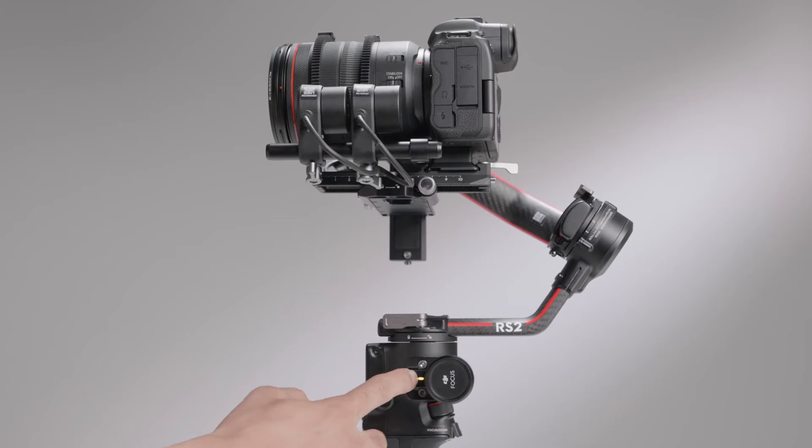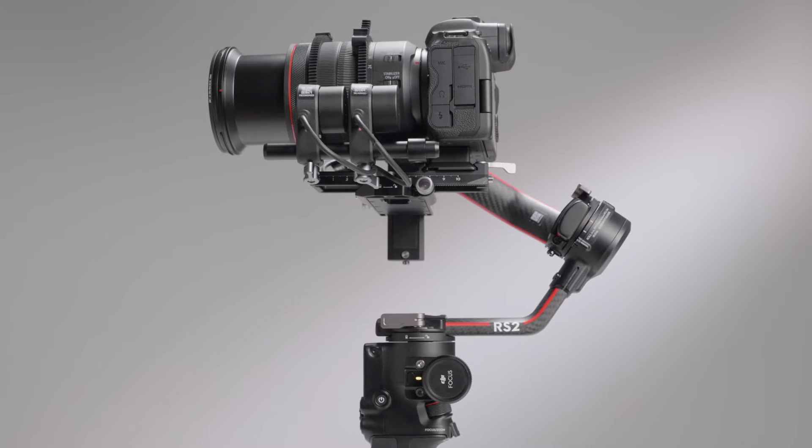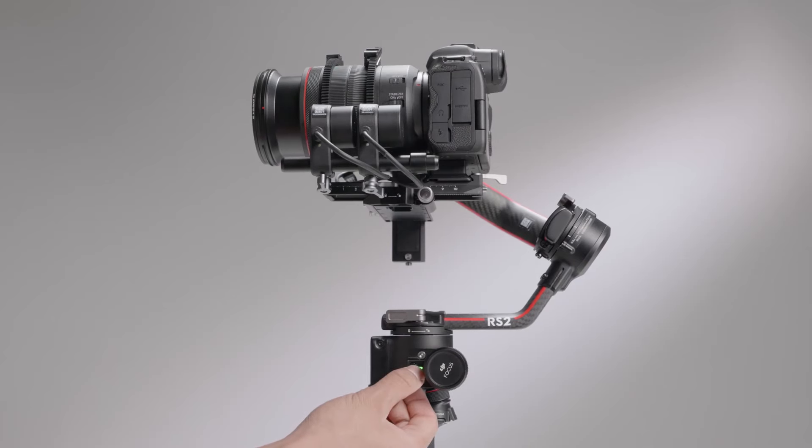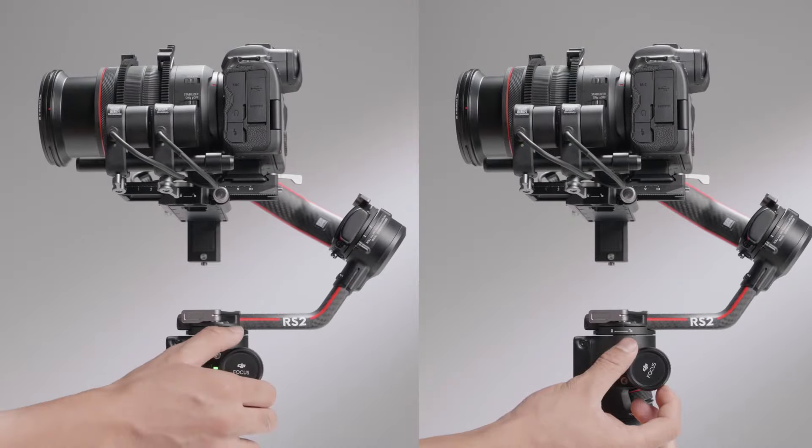Press the focus multi-function button twice to calibrate the focus motor. When the focus motor status indicator stays solid green, it means calibration is complete and you can then use the focus motor. Press the focus multi-function button once to switch the direction of the focus motor.